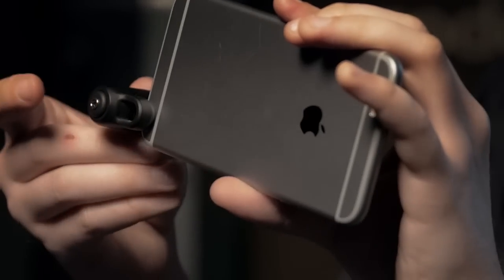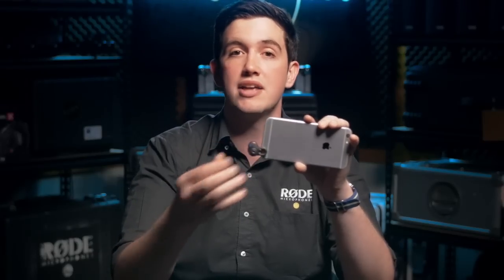In the back of the mic is a headset output jack so that you can actually listen to the audio as you record it and make sure that you're getting exactly what you want.